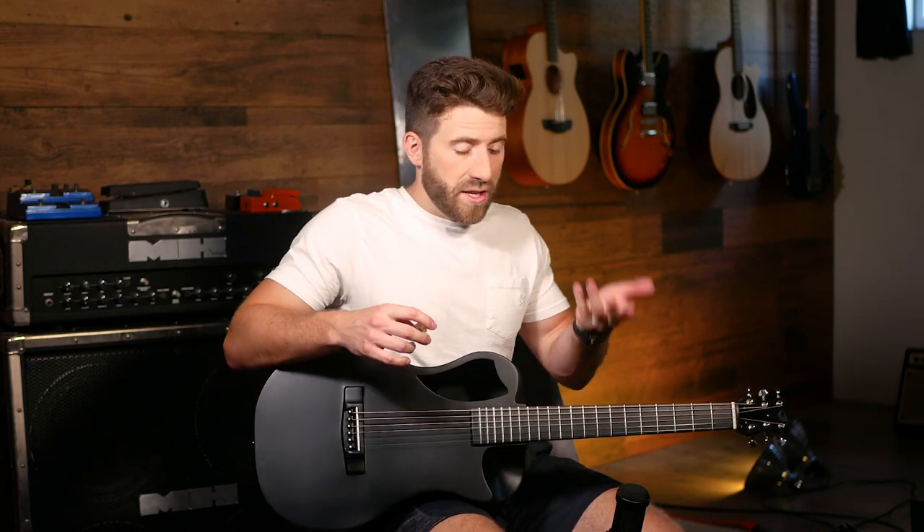You can hear it for yourself. It's recorded through an Audio-Technica AT2035 microphone — I've got no effects or any processing on it. It's a decent microphone, but nothing spectacularly high end. So what you're hearing is just the raw guitar. You can decide for yourself, but I think it sounds nice.